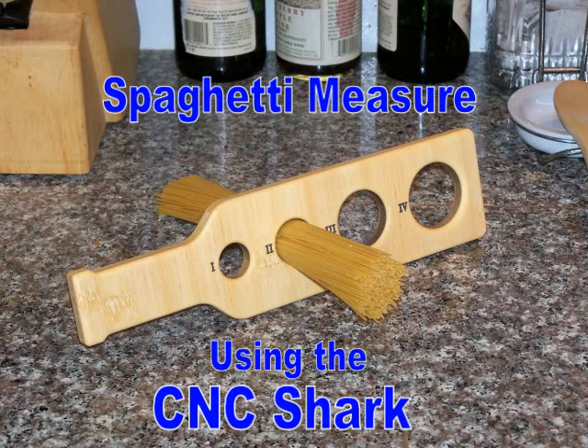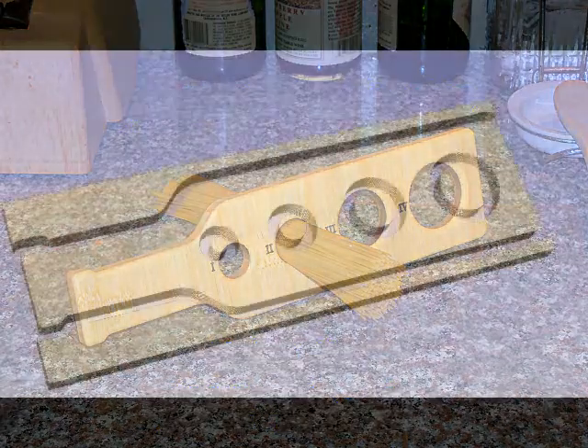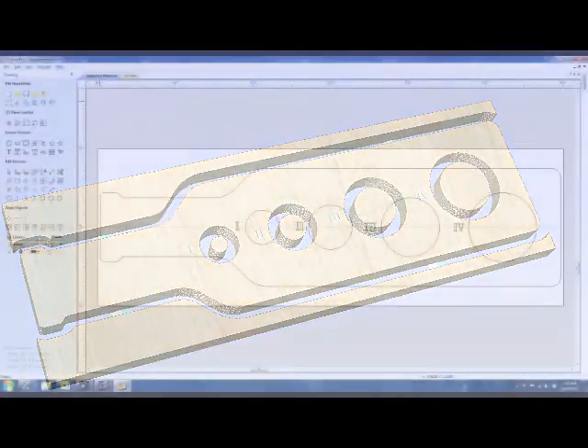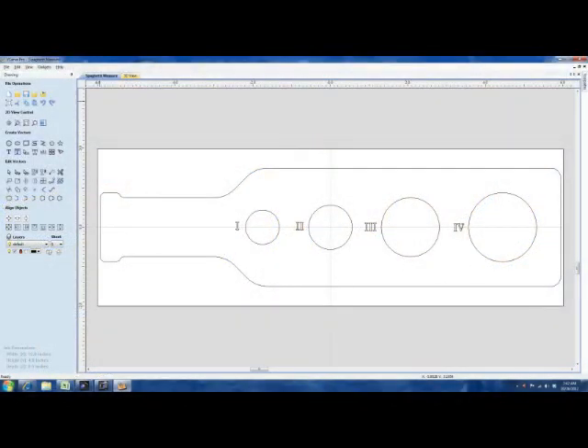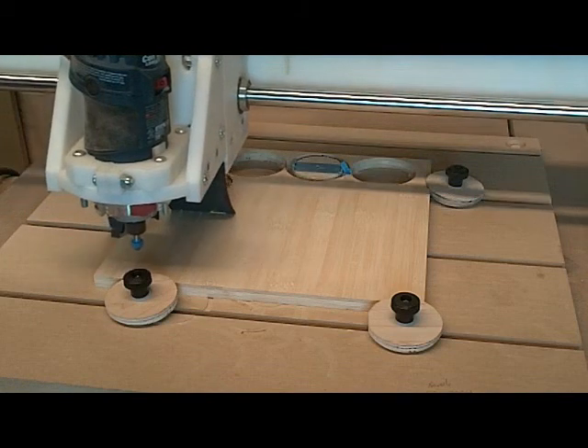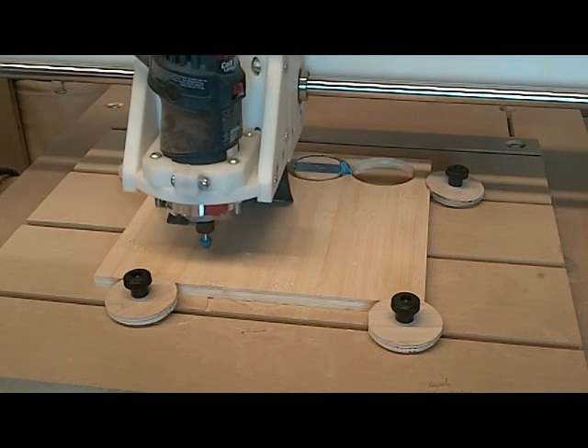This spaghetti measure is a simple little project that any cook on your gift list is going to love. You can cut it out on your CNC Shark using the VCarve file I provide, or you can import the DXF file into any other CNC software.